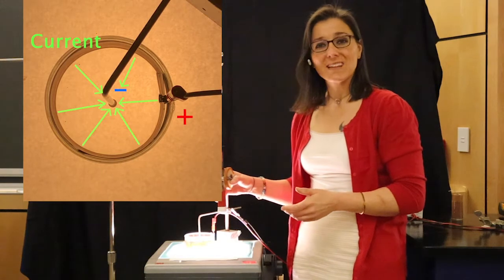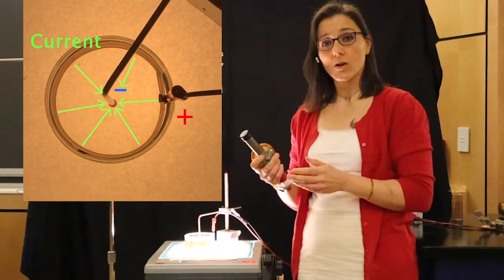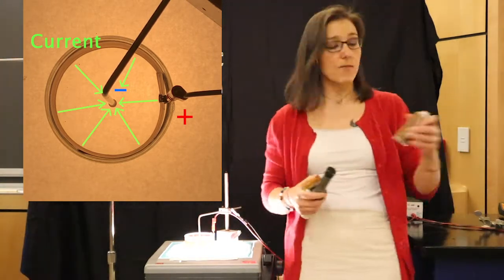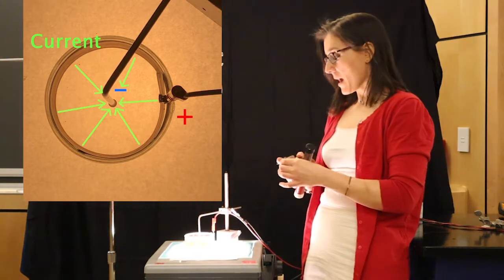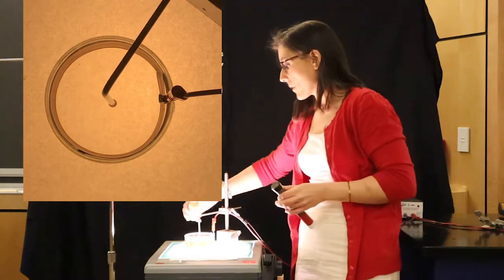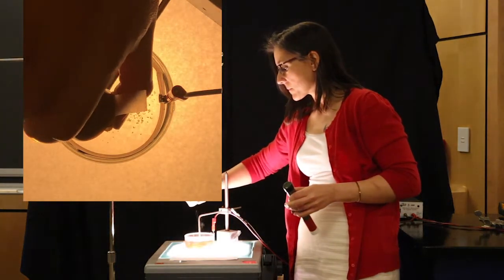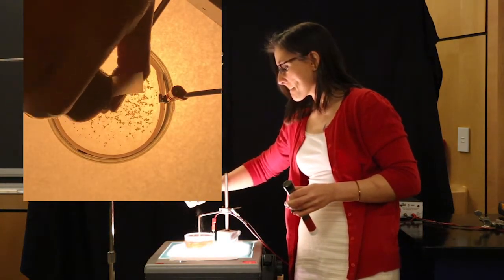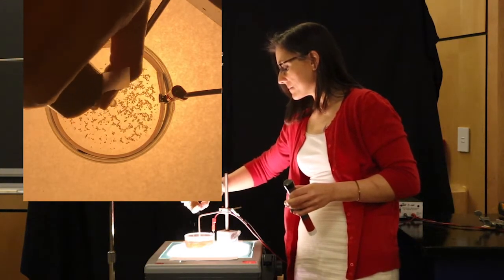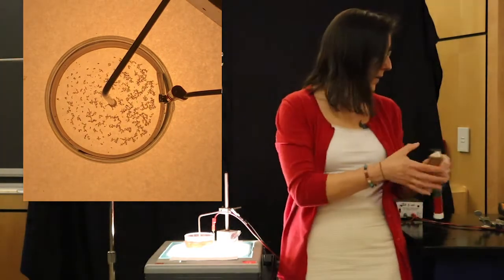But we're not going to be able to see this. So in order for us to actually see the movement of these charged water ions in the pool of water, we have pepper. We're going to take some black pepper and just sprinkle it onto the water so that we can see what's going on here. All right, so now we have a good amount of pepper going on there.